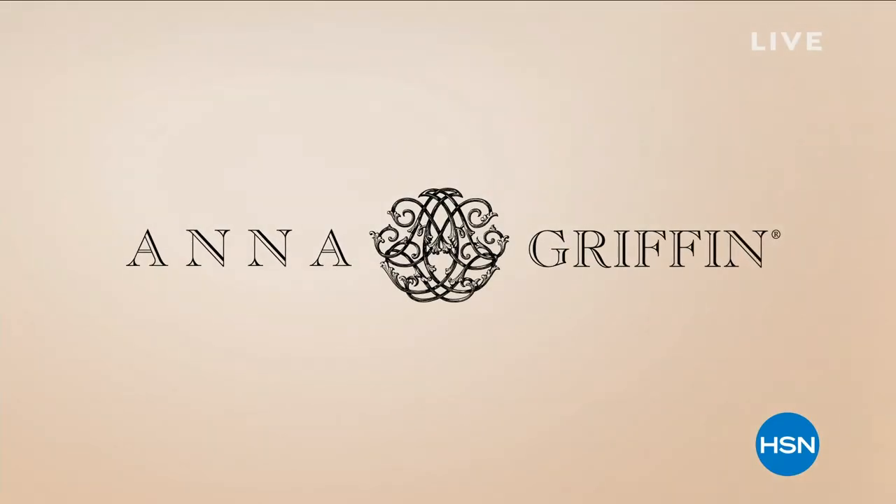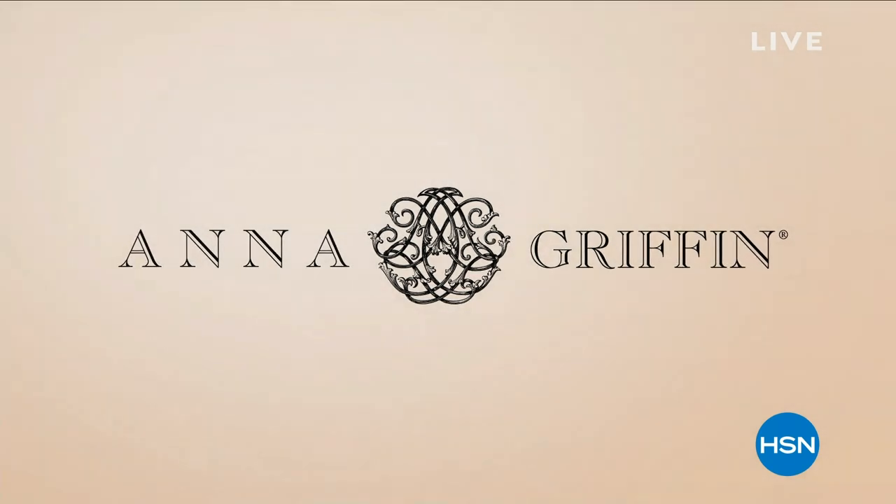I don't remember a time when I wasn't crafting. I don't know anything different but to craft. All right, hey everybody. Who's luckier than me? I get to spend an hour with my best buddy, Anna Griffin.